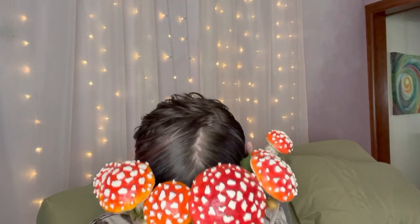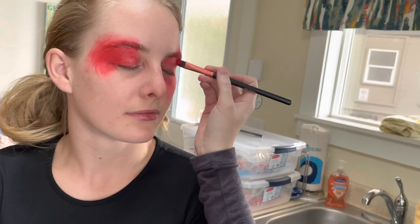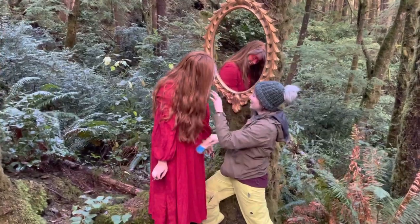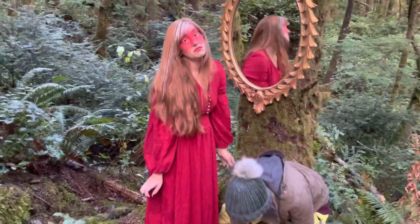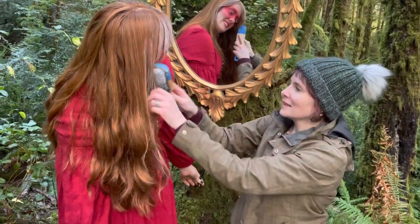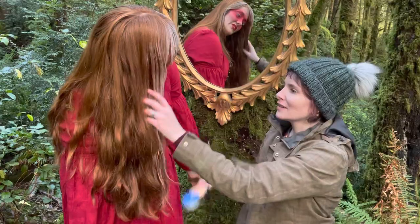Now that I had the look all figured out for my models, it was time to find those models, bake up some crazy treats, and head out into the woods for a photo shoot. Stay tuned to see the rest of this project come together. Thanks for joining me on our Wonder Stitcher Fairy Tale channel — make sure you check in next Fairy Tale Friday for more behind-the-scenes glimpses of this fun project. I can't wait to show you how it all came together and the finished photographs from this wonderful collaboration. Don't forget to like and subscribe for future updates, and I will see you next time.